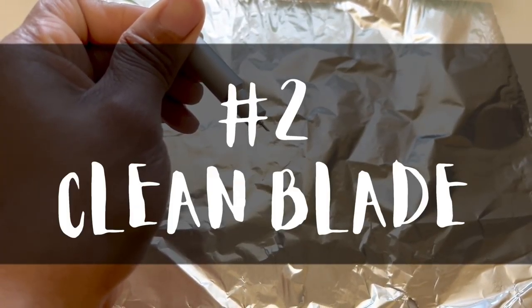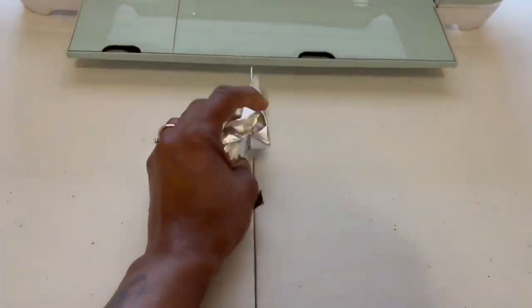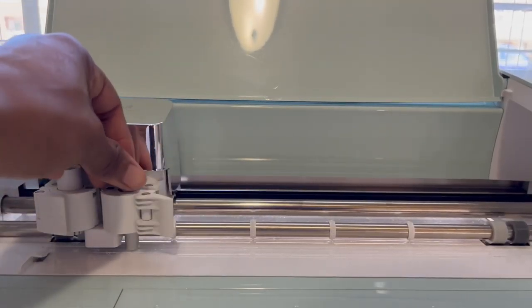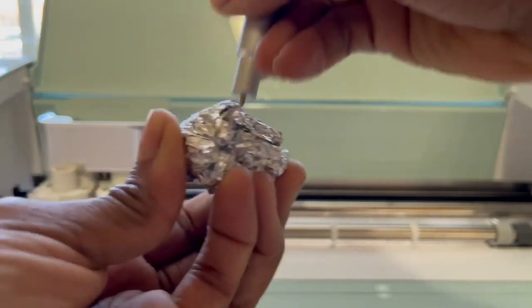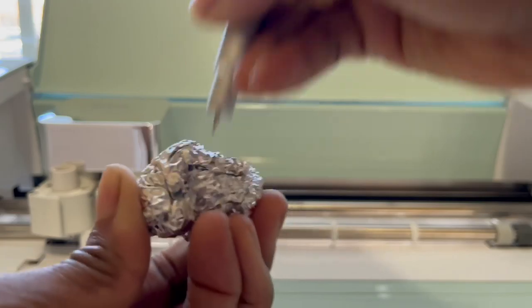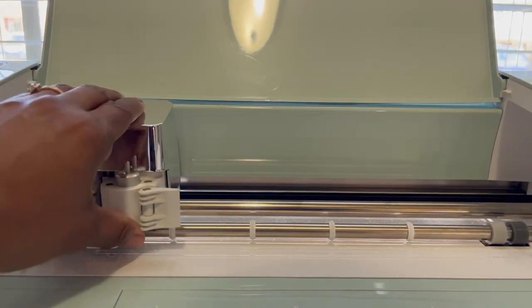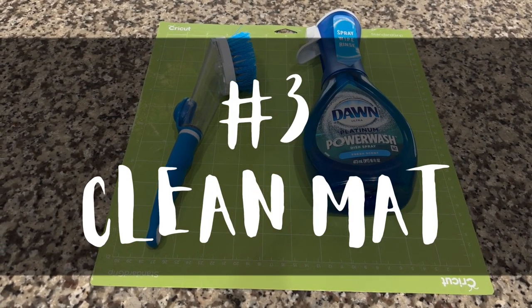Number two: clean your blade. To clean your blade, you will need a small piece of aluminum foil — ball it into a small ball. Then remove your blade and stab the ball a few times until you feel the blade is clean again. The blade picks up sticky stuff and extra vinyl, so you'll always need to keep your blades clean.